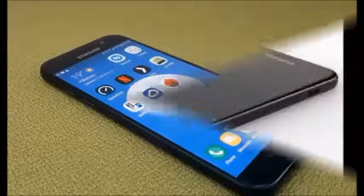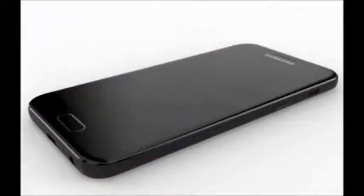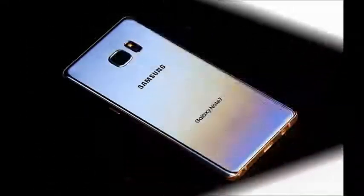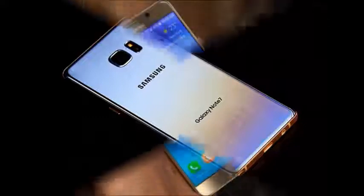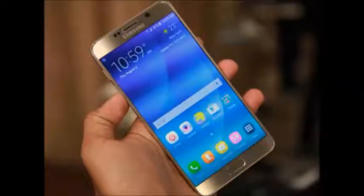The Samsung W2017 runs on Android 6.0.1 and is powered by a 2300 mAh removable battery. It also has dual SIM with GSM plus CDMA, and the smartphone accepts a micro SIM.